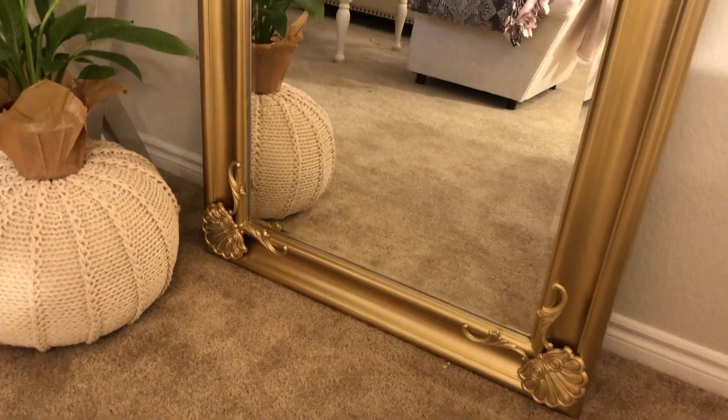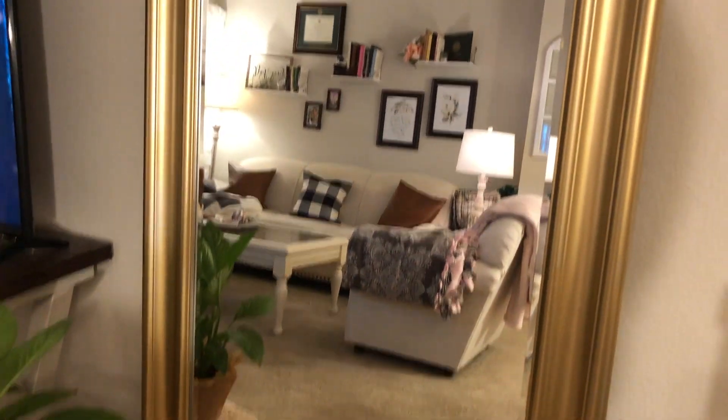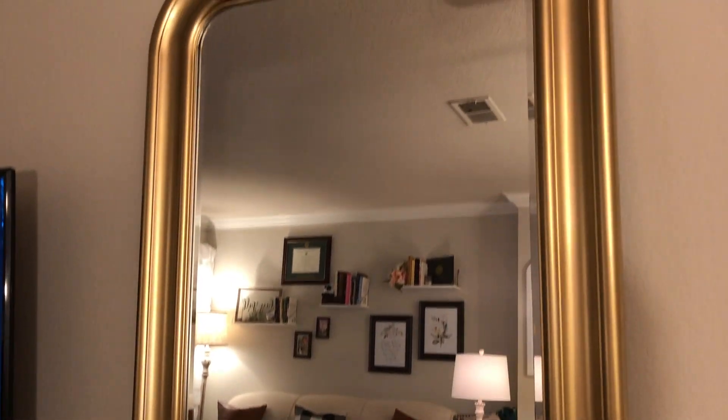That is the final mirror. I now feel like the diamond of the season from Bridgerton. Thanks for watching everyone!